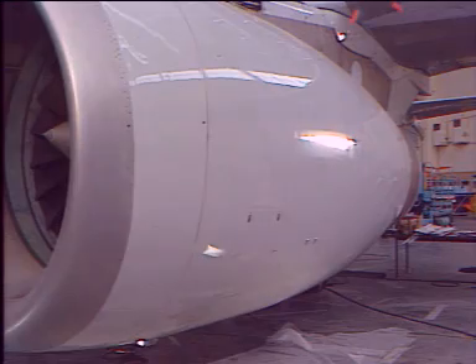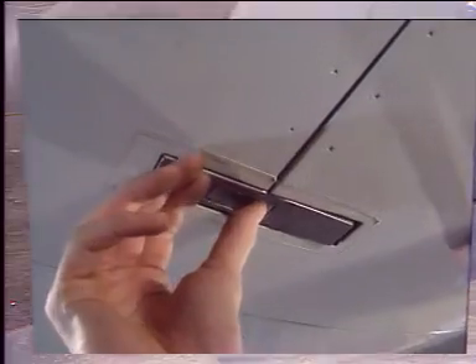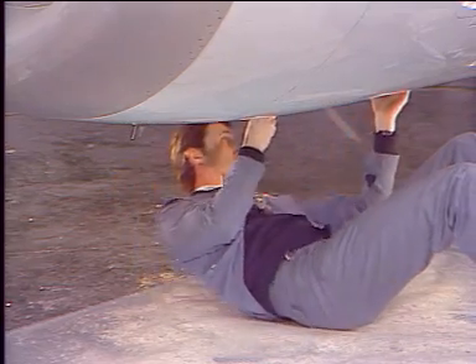Let's now see the opening of the fan cowl doors. First, unlock the four tension latches on the engine center line. For each latch, push the latch snap to release the latch handle.